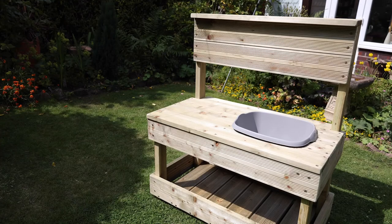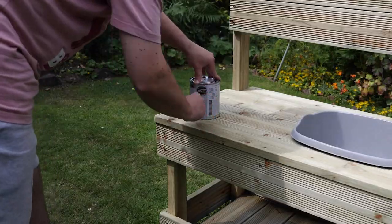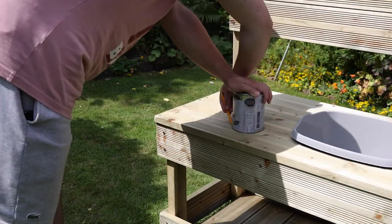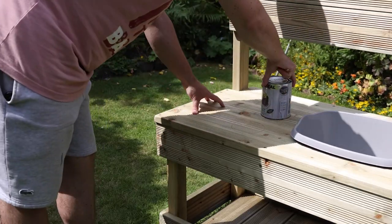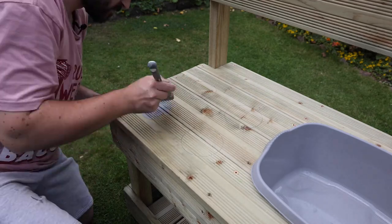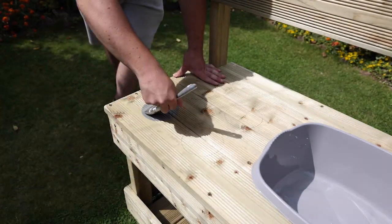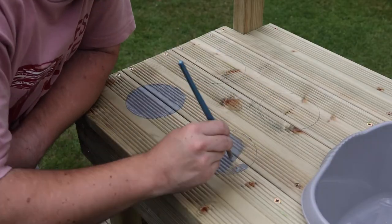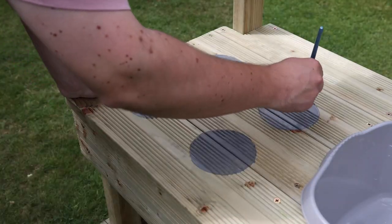With the edges and corners all sanded smooth, I can now look at doing the stove top. I asked a few of the On A Budget members whether I should cut out rings to represent the hob, but doing that would mean the surface would no longer be flat. The other option is to trace round some circles and paint them on instead — that way you keep a nice flat surface and can use it for anything else. That seemed to be the most popular option so that's what I'm going to do.